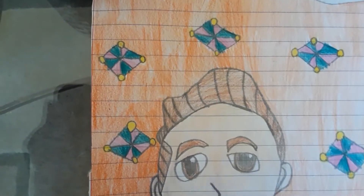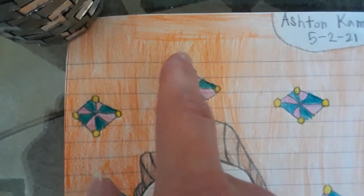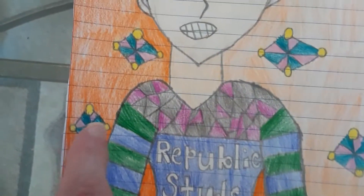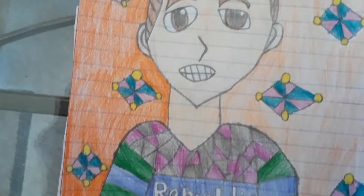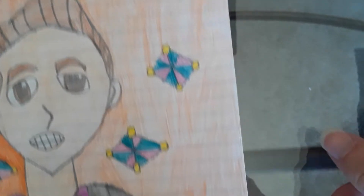I took my time coloring his hair and eyebrows, and I colored the background orange, which looks pretty cool. I also drew some little symbols and fun shapes, and yeah, it turned out pretty cool.